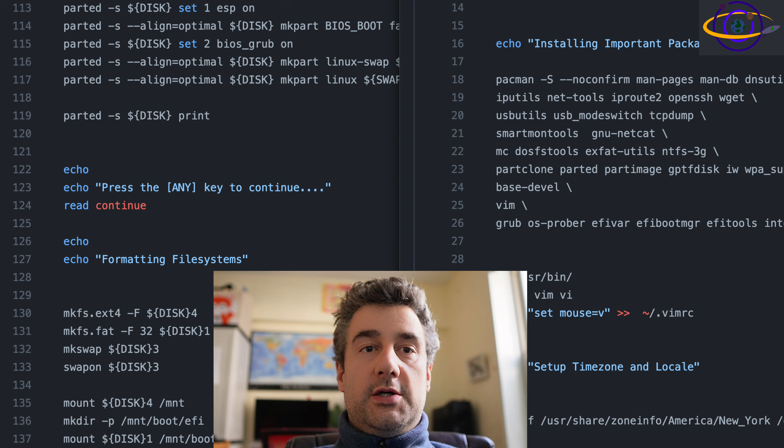This script assumes you have a working network connection. It's basically going to set it up with DHCP by default, so you're going to need a network connection with DHCP. If you don't, you can go ahead and either modify the script or, before running the installation, set it up with a static IP or whatever else. Same deal with Wi-Fi — before running the installation, if you're relying on a Wi-Fi connection, set that up before running the script. Right now it requires a wired connection and DHCP.